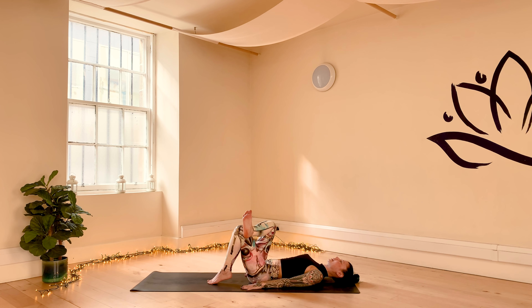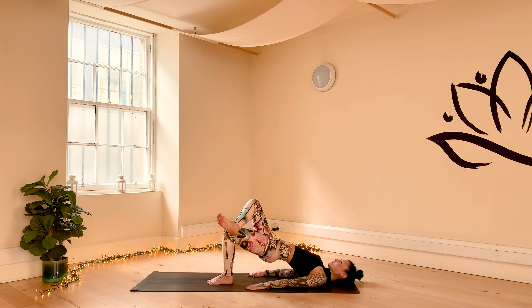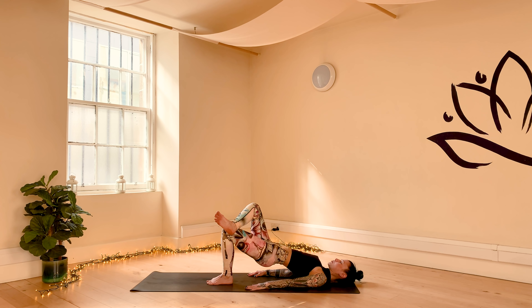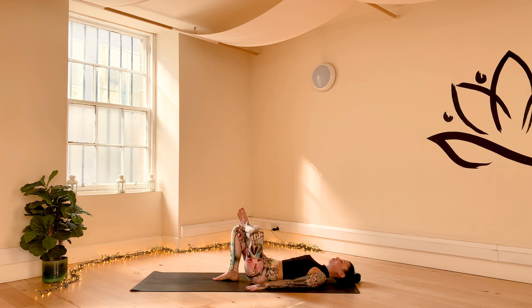Bring the left heel closer to your sits bones, bring the right ankle on top of your left knee, flex your right foot for bridge pose. Press the left foot and your palms into the floor. With your next inhale, lift your hips up into bridge pose — variation with a figure four. Activate your left thigh and left glute, move the hips up towards the sky as high as you can. With your next exhale, slowly release the hips down to the floor.